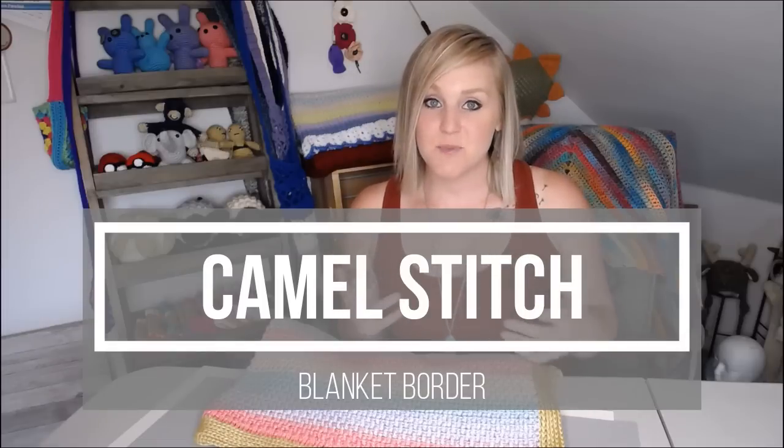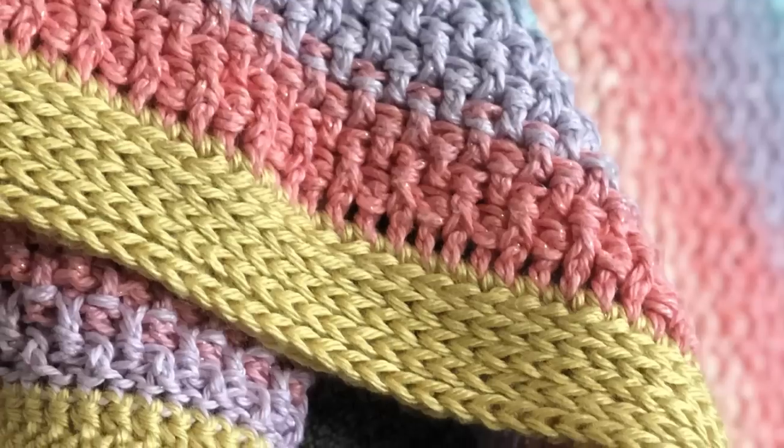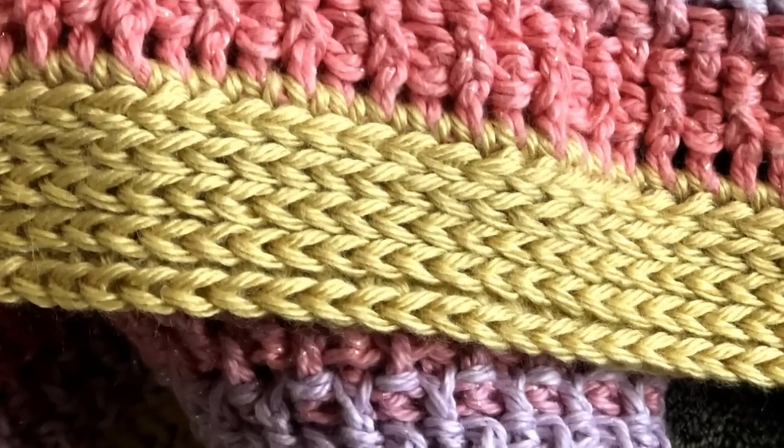In this video, I'm going to show you how to do the Camel Stitch Blanket Border. The Camel Stitch Blanket Border is perfect to add to any blanket where you want the blanket to be the star of the show, and really the border is something to give that finished off, completed blanket look without actually stealing anything from the technique used in the blanket. It's a simple pattern without being overly simple, still plenty of detail — complementary aspects that are really going to let the blanket shine. That's why I chose it for this Rainbow Baby Blanket.